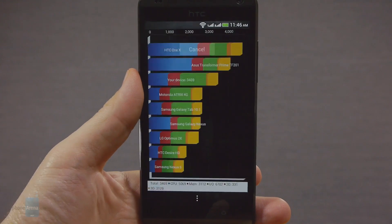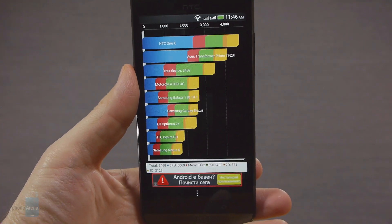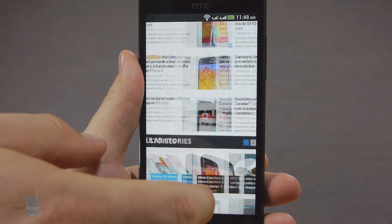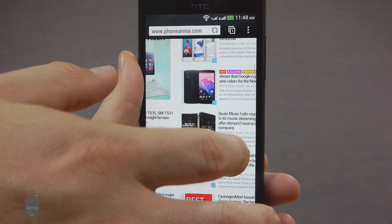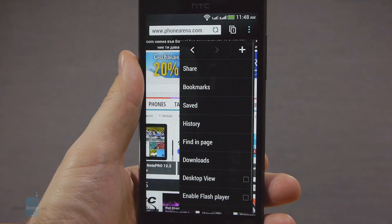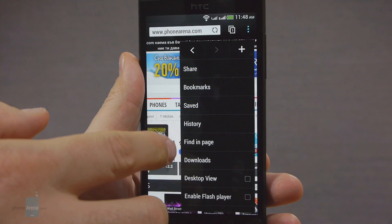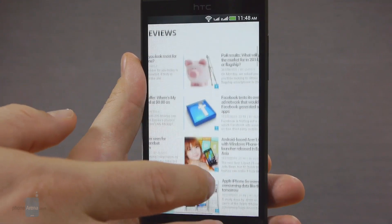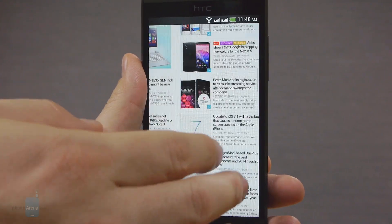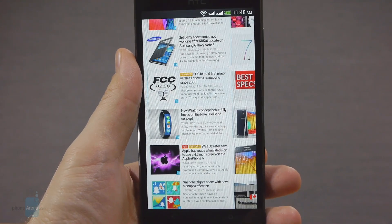The Quadrant benchmark results came in at 3,469 points — nothing really impressive. We had no issues browsing on the phone; panning, scrolling and zooming were comparatively quick and without major hiccups. HTC even offers you the option to choose whether Adobe Flash is to be turned on or off on the current page, made easy to access from the drop-down menu. In addition the phone has Wi-Fi, Bluetooth 4.0, GPS, DLNA and FM radio, and the HTC Connect app takes care of wireless media streaming from your handset to your home TV or stereo.